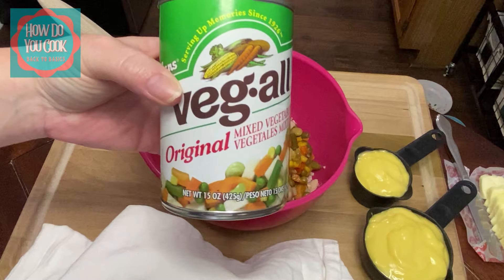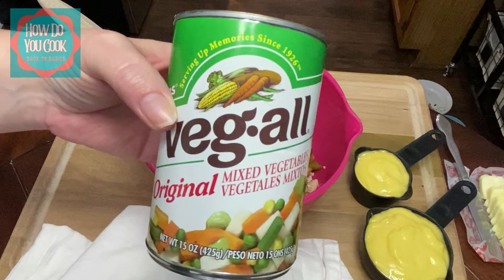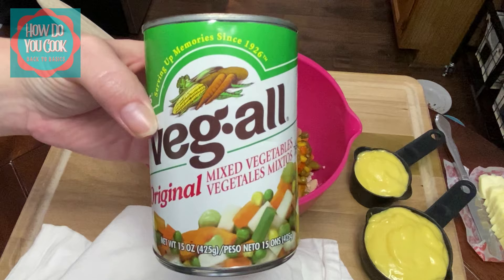This is just a little bit simpler recipe than cutting your own vegetables and putting them in there raw. These are already cooked, so it's just a little bit simpler.